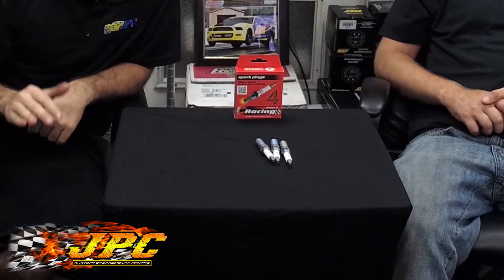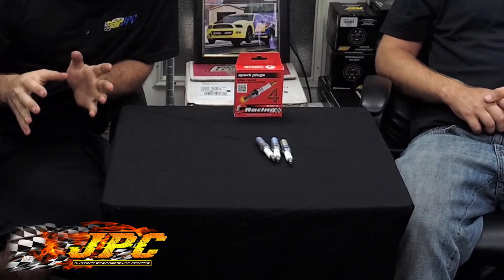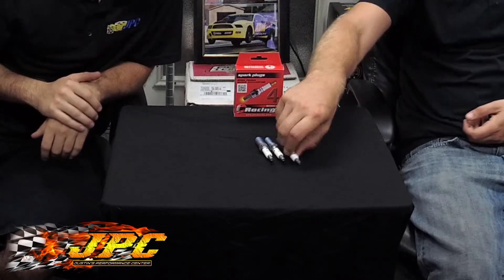All right, what's up guys, Eric from JPC, this is Aaron. Today we are talking about Brisk spark plugs. We get a lot of questions about this, so we thought we'd dive into it. Brisk spark plugs are the only spark plug we use here at the shop, reason being they have a silver conductor.